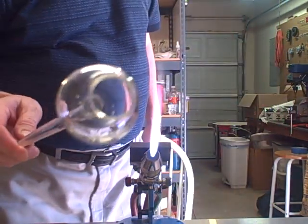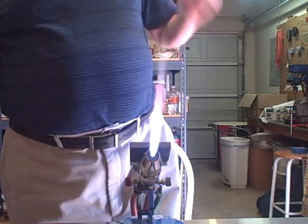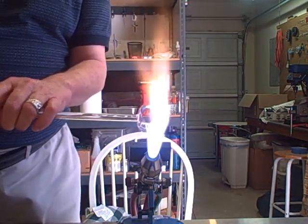Now I have it opened up — probably about three quarters of an inch. Now we're going to put it in the flame and start heating it. When it gets evenly heated, we'll proceed.